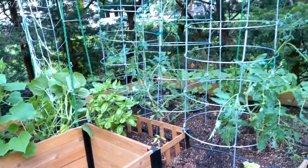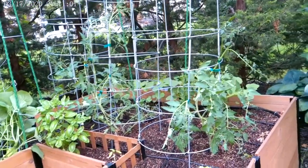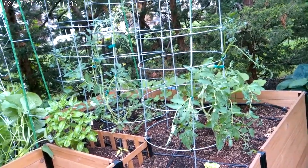Hi Sharon, it's Laura with Yum Yards. I've come out today to look at your garden. I've got your tomato cages installed and your plants secured to your cages, so they're off to go. They're doing really nicely.